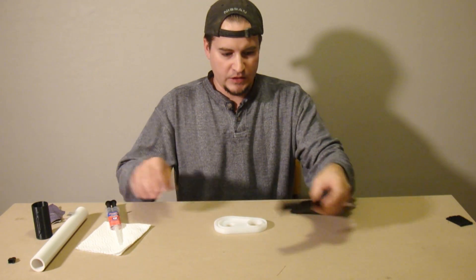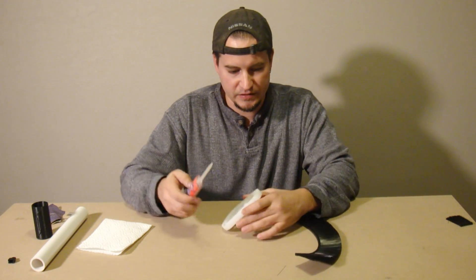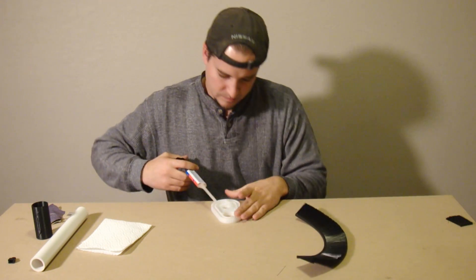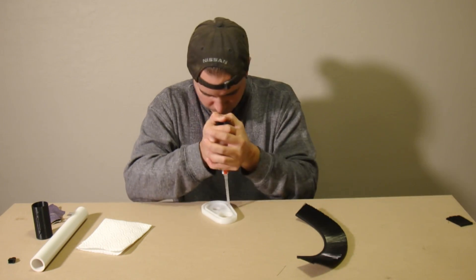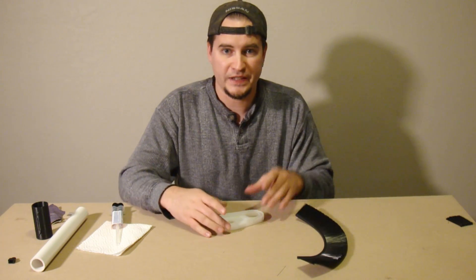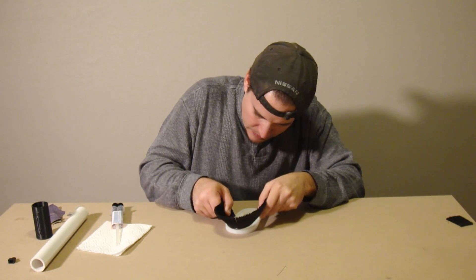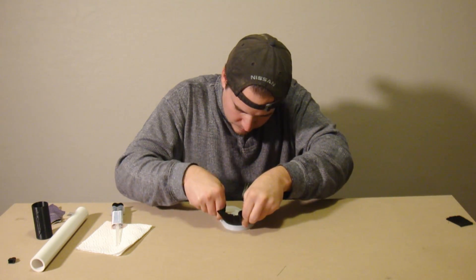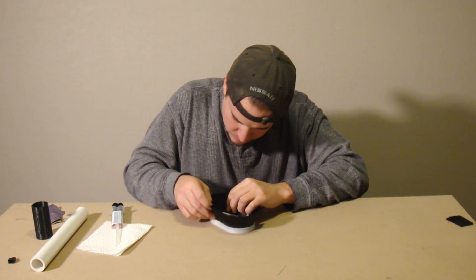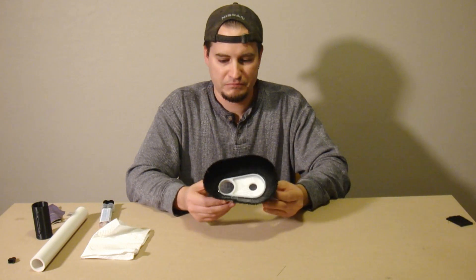Now we're ready for the next step. To get these two parts together, we're going to fill this channel with some epoxy resin — it's a five-minute set. We're simply going to place the brush material into the channel like we did before and wait for it to dry. That stuff is pretty thick. Now we're going to place the brush material inside the channel and let that sit for five minutes.